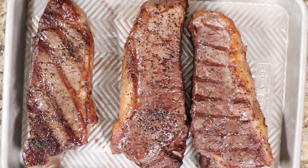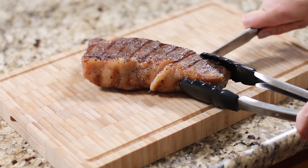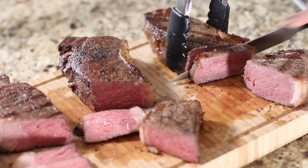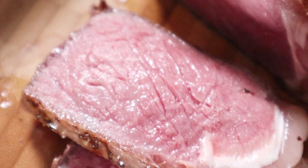Here are our finished products — they all look beautiful. Inside it's the perfect medium rare color, and honestly they all taste amazing. I didn't have one that really stuck out over the others; they all taste really, really good in terms of flavor. Some people say that when you cook it with a blowtorch it can have a little gassiness from the propane, but I didn't notice that at all.